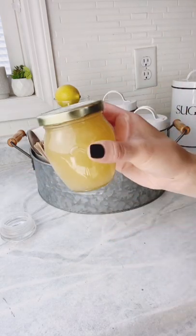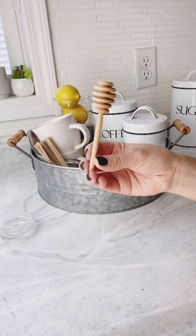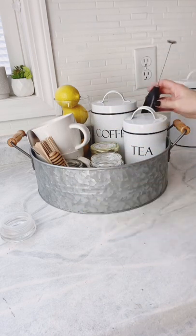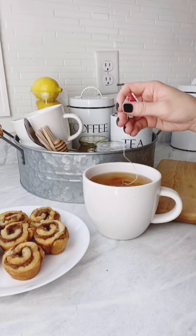We're going to add honey and a wooden honey dipper that we purchased off of Amazon. And last, a handheld milk frother to spice up our coffee and tea. There you go!